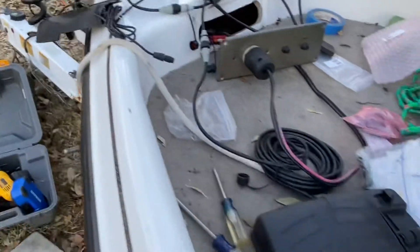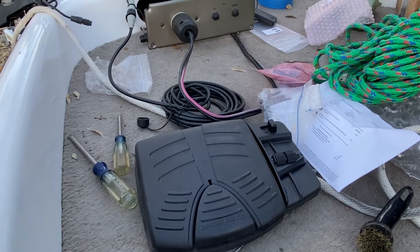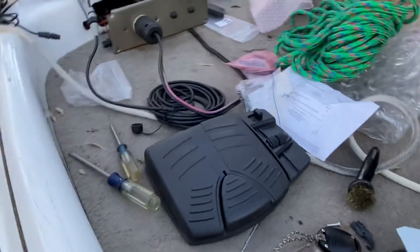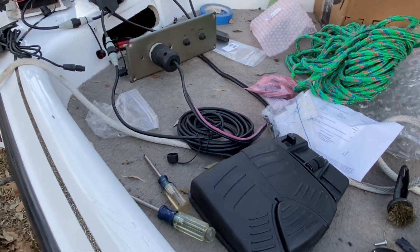Then on eBay I won a bidding war — $70, maybe $80 — and purchased this foot pedal, which I thought was a great buy.